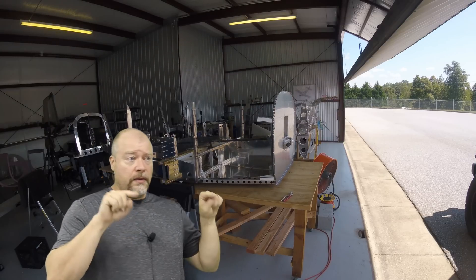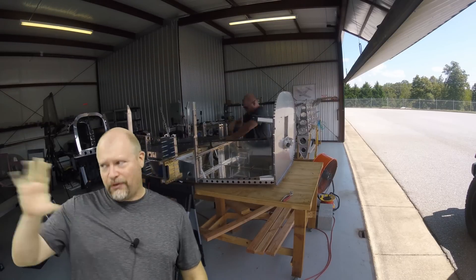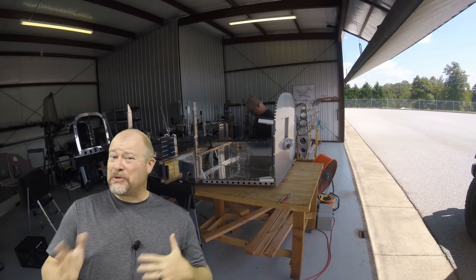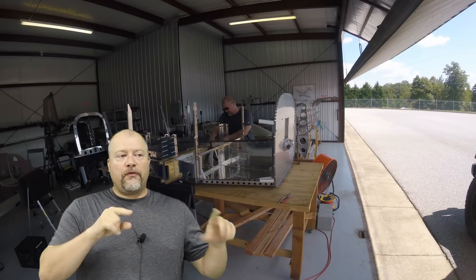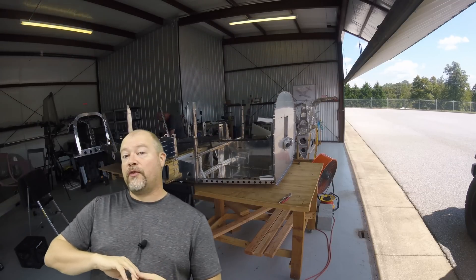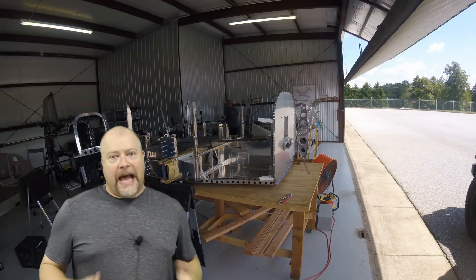You could buy your empennage kit today and probably in two or three years — or however long it takes you to build it — the rest of the kits are going to be there. Now compatibility is the next issue. The neat thing about Vans, as I understand it, is that if you order, say, version three of the empennage, they have that in their computer so that when you order the fuselage, they know it has to match up with the one you've already ordered.